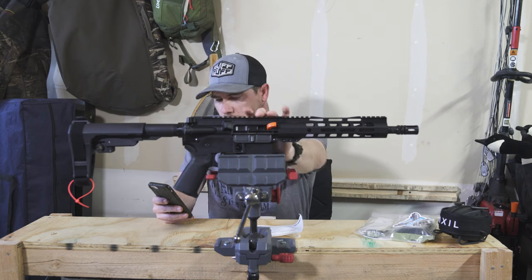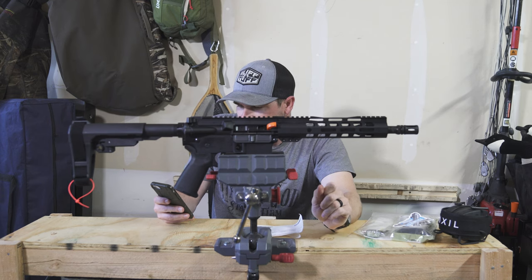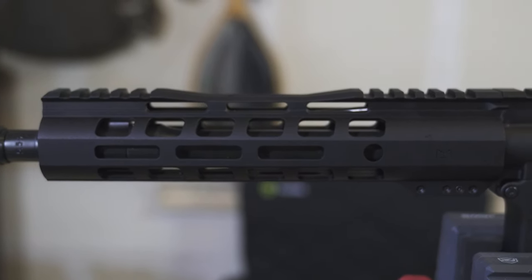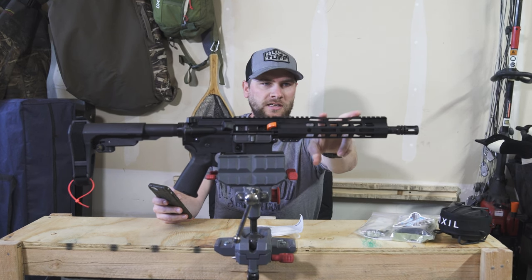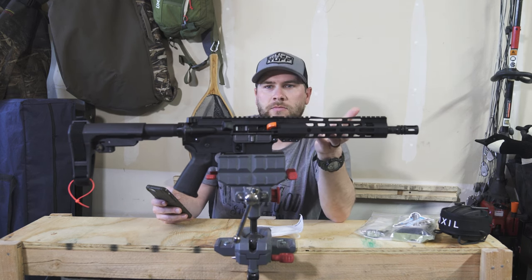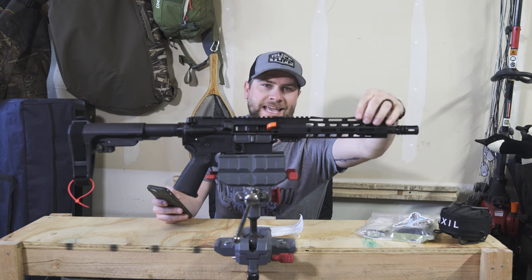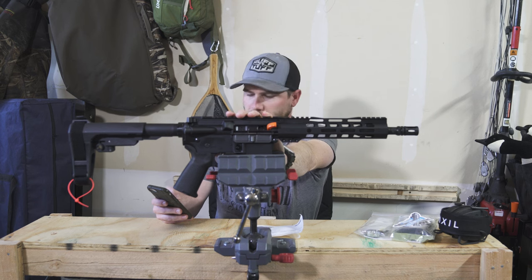The receiver is forged 7075-T6 aluminum. It's got a PSA 9-inch lightweight M-LOK handguard right here, which I really do like — I think it is really well done. I like the Picatinny rail going here; there is not a Picatinny rail throughout, which is a cool design. It does have a Picatinny rail up on the end here, which I guess would be if you're going to add some iron sights.